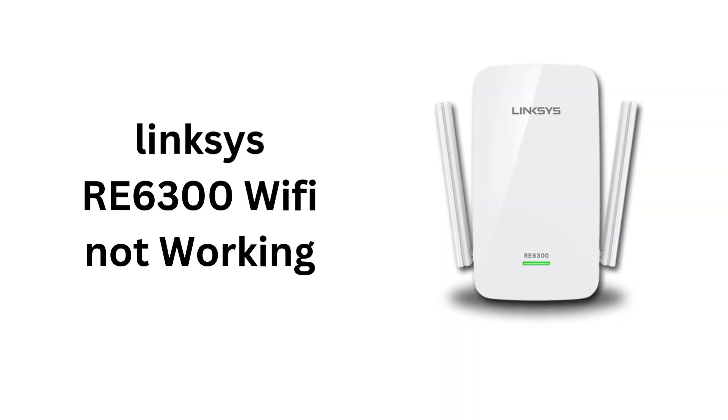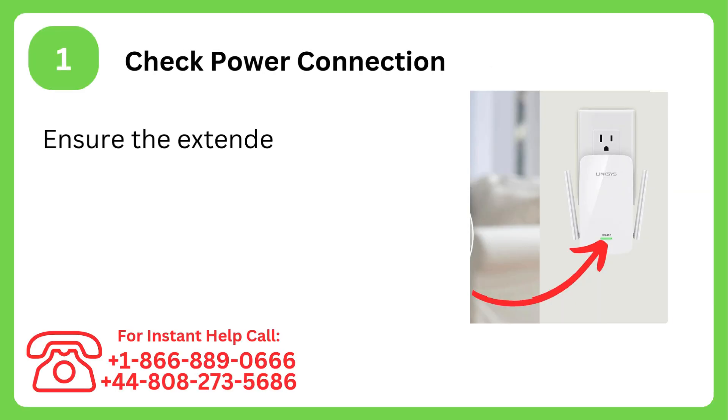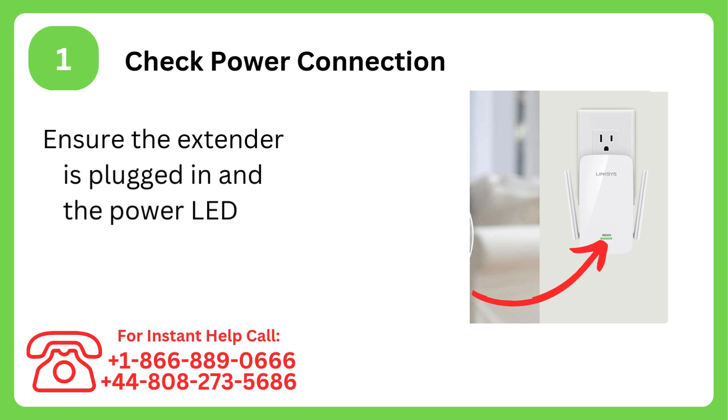Linksys RE6300 Wi-Fi not working? Try this. Step 1: Check power connection. Ensure the extender is plugged in and the power LED is solid or blinking green.